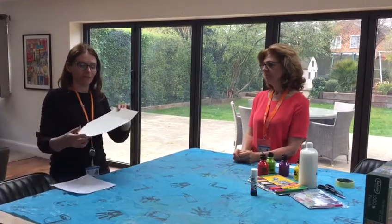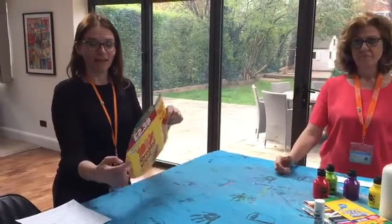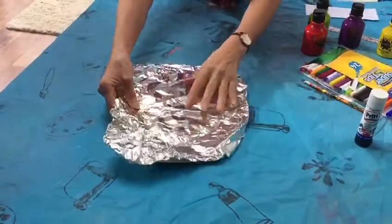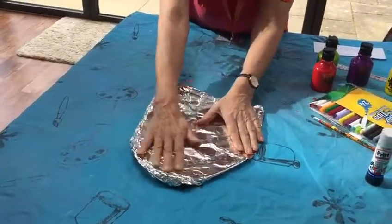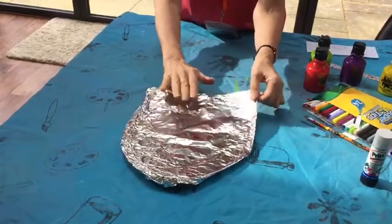You can have any size shield you want, so it can be really little and you can put it in your pocket and carry it around with you, or you can have a larger one. I made this one out of a cardboard box, so you can use anything — paper or card. And something you can find in the kitchen is some foil, and then you can wrap up the cardboard and start making the shield. You can also use paints or felt tips if you haven't got any foil.